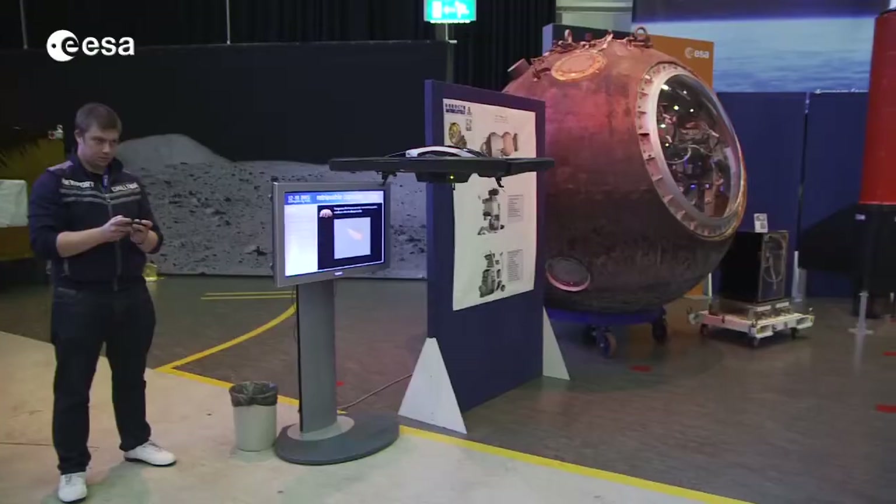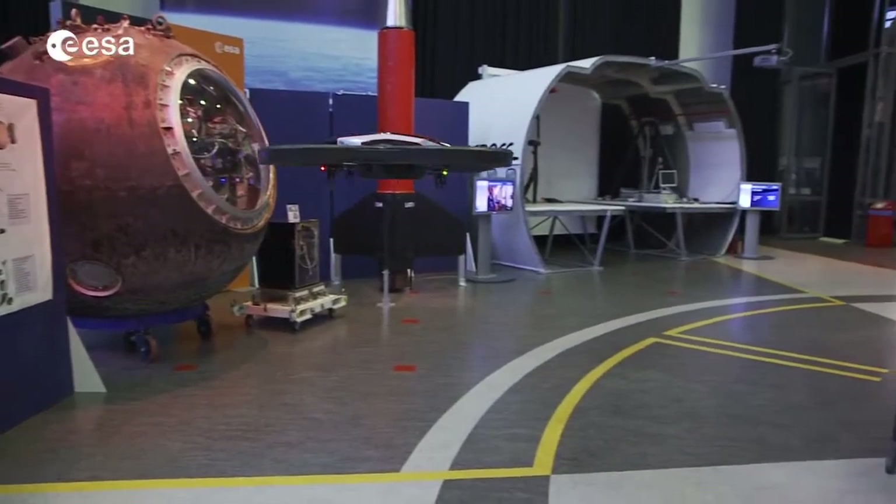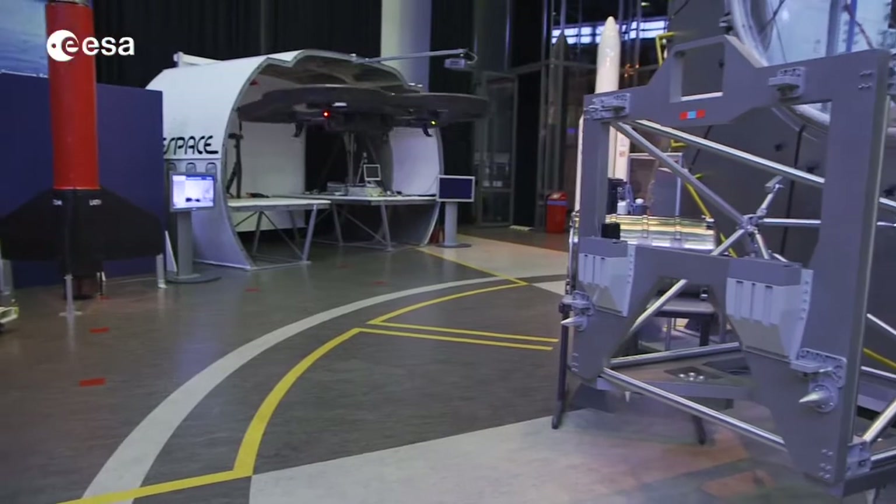Did you ever dream about performing space missions as astronauts do? Now is the chance to do so at home. You can use your toy quadrotor and at the same time contribute to our scientific experiment in which we improve the way that robots see distances.